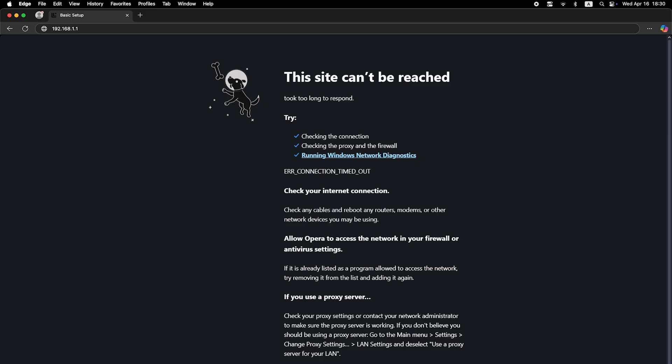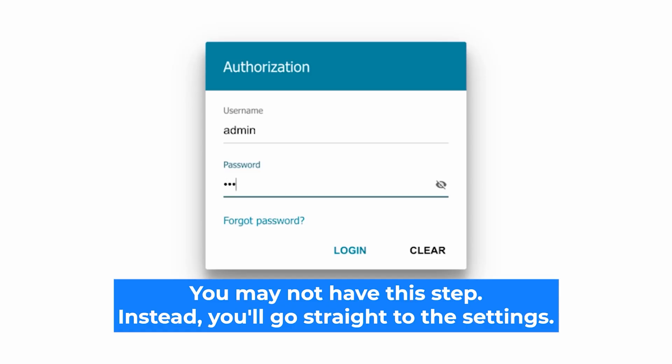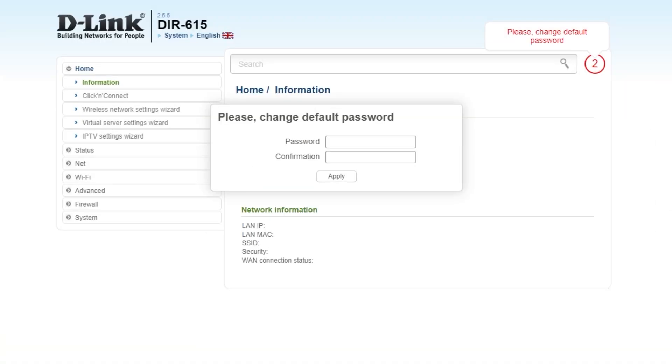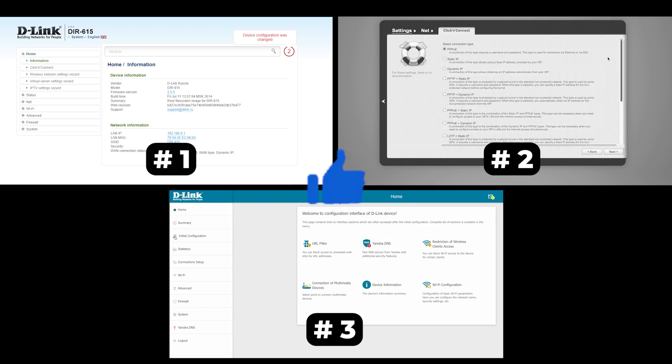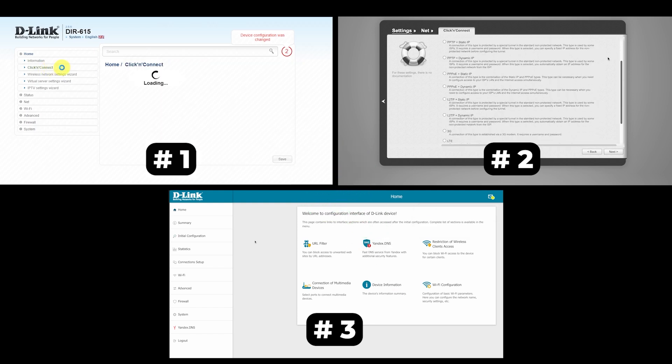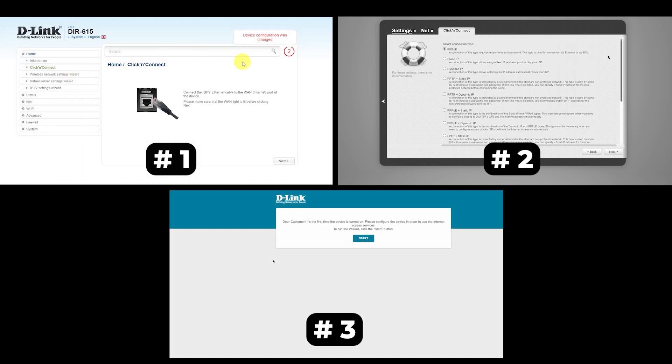If none of this works, it means your router has already been configured and someone has changed the login and password. If you can't find the login credentials, just reset the router to factory settings, then log in using the standard credentials. If your router settings don't look like mine, it means your router has a different firmware — I made a video for every firmware type, and you can find all the links in the description. There are many firmware versions and they may differ slightly, but don't worry — just watch the video and follow the instructions.